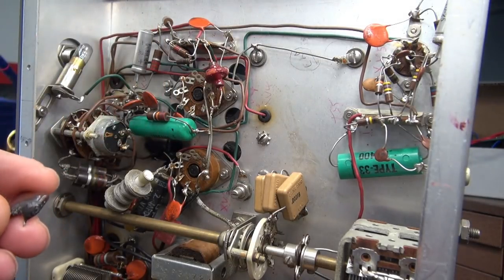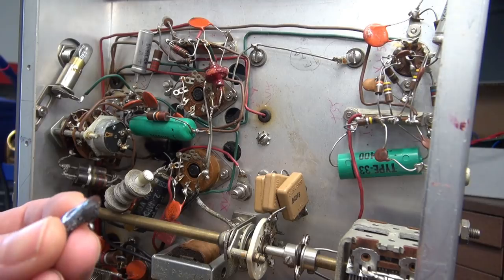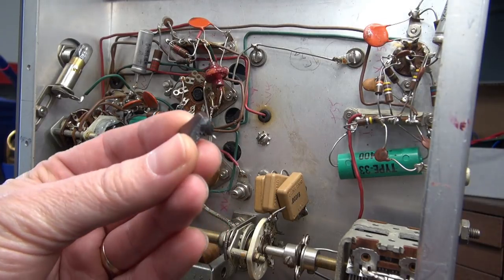The owner told me that he put in a couple of 5U4 tubes because they kept burning out. I wonder why. Look at that — it is like cooked.